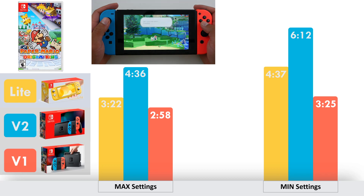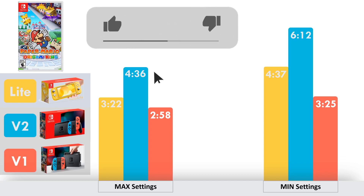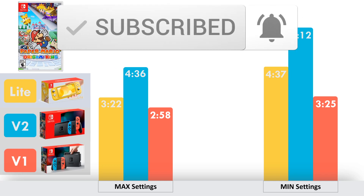So there you have it folks, the battery life of Paper Mario: The Origami King on the Nintendo Switch. If you enjoyed this video and found this information useful, please hit that like button. And make sure you subscribe because I'll be sure to test the battery life of all upcoming Nintendo Switch games.